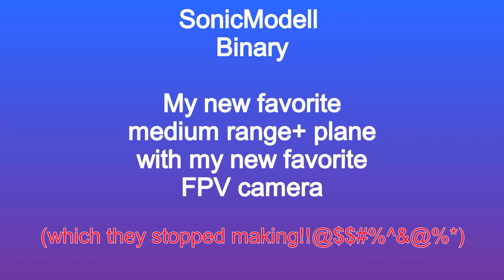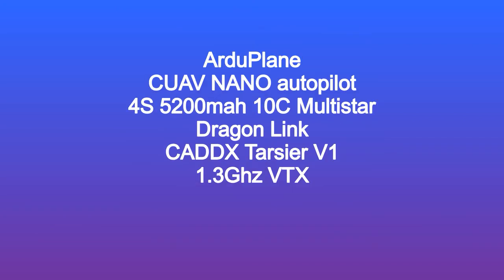This video is about my new favorite medium-range plane and my new favorite FPV camera. I'm going to narrate this one, which I'm not accustomed to doing, so please bear with me.